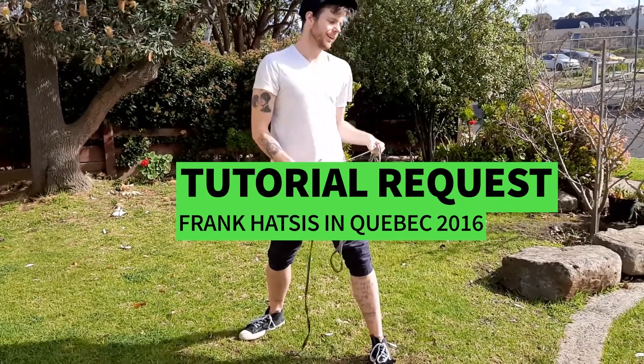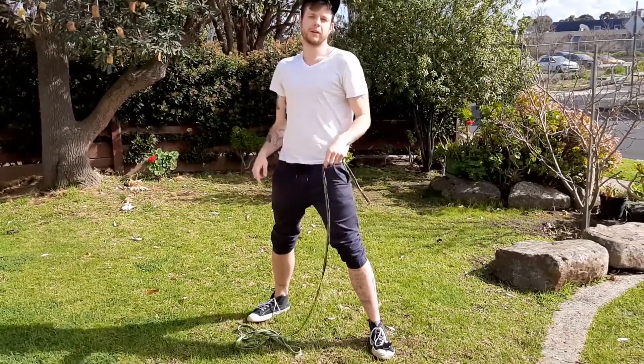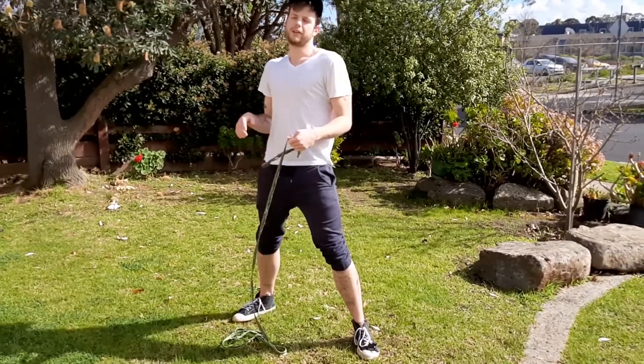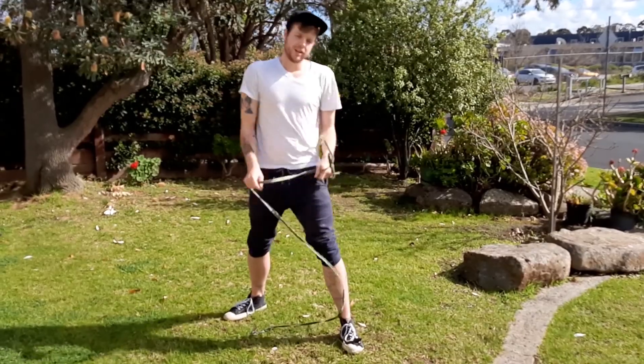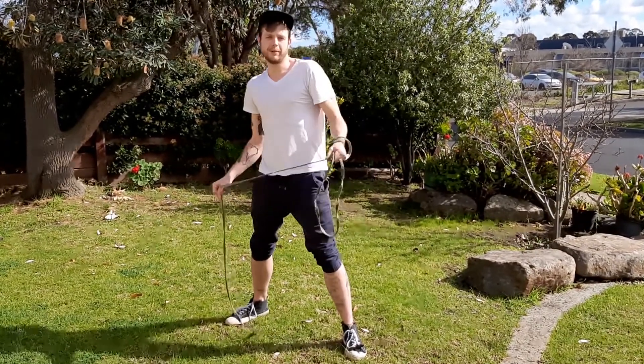G'day you big dart nerds. This is a video of some guy named Tyler. If you saw a video of Frank Hasses doing some rope dart in Quebec in 2016, he was like, how do I do that? I know how to do that. So now we're making a video on it.